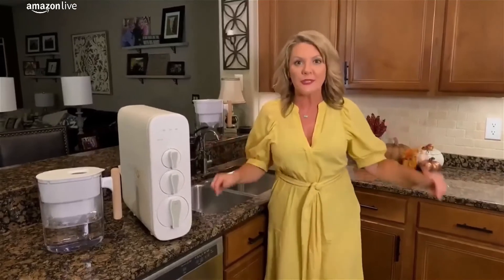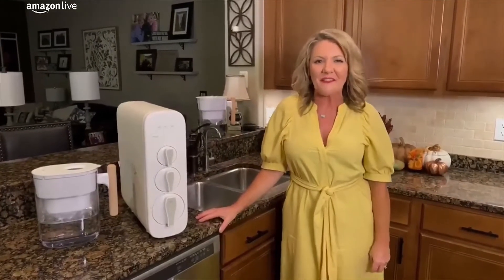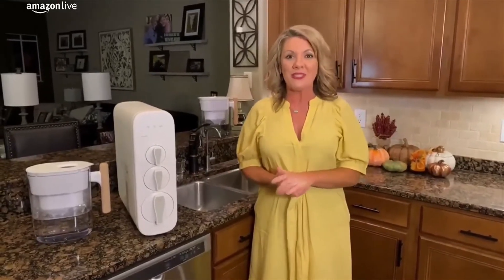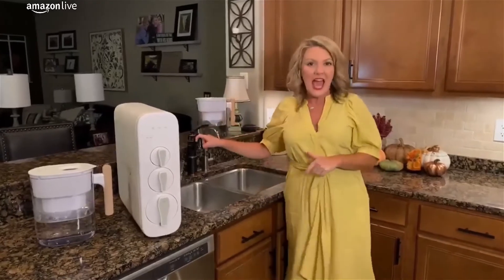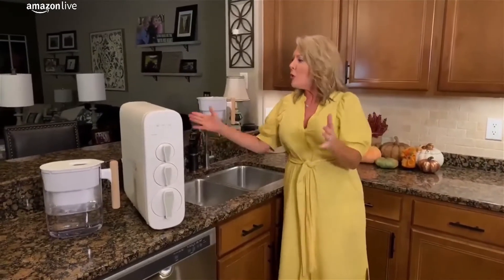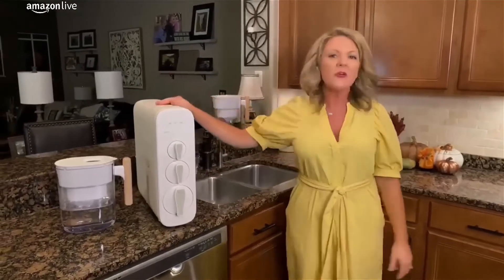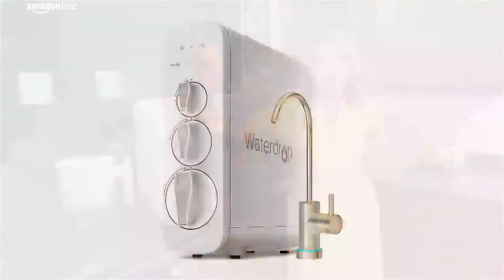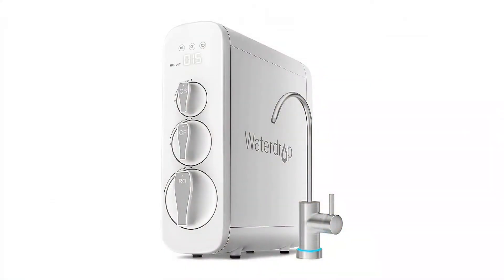So we spent a lot more time at home this year. I pretty much spent the whole year it seems like standing right here in the kitchen feeding my family. But one of the things that we don't really think about a lot is potentially what's coming out of the tap and the health and safety of the water in our home. Waterdrop is an awesome water filtration company that is using some really new technology to make our water better tasting and certainly better for us.